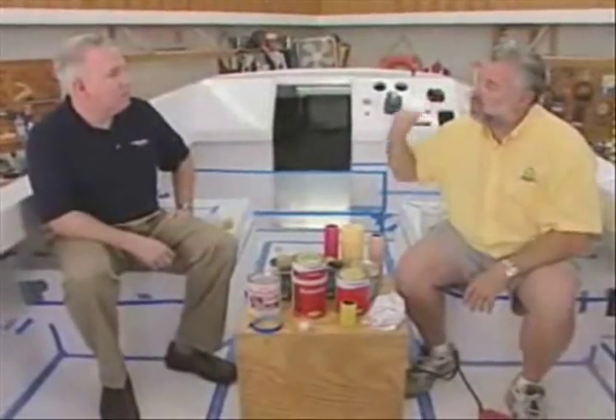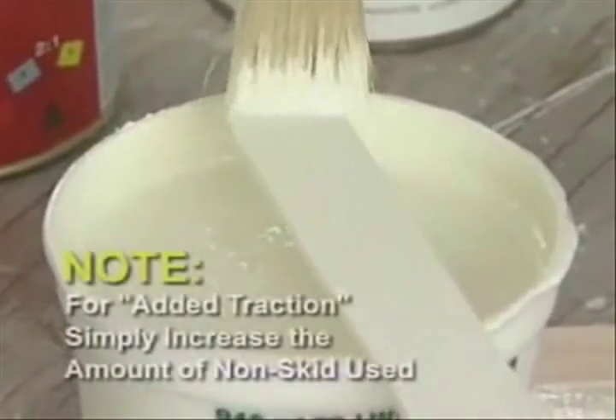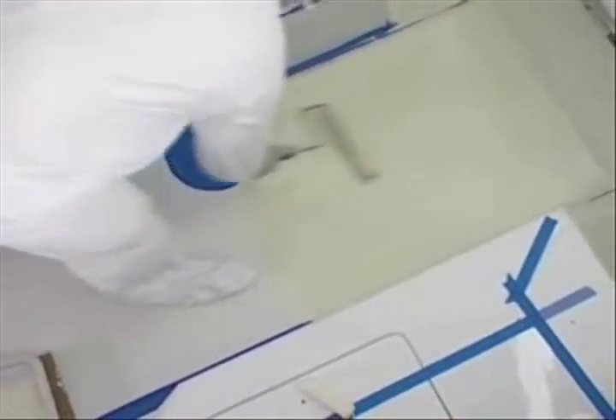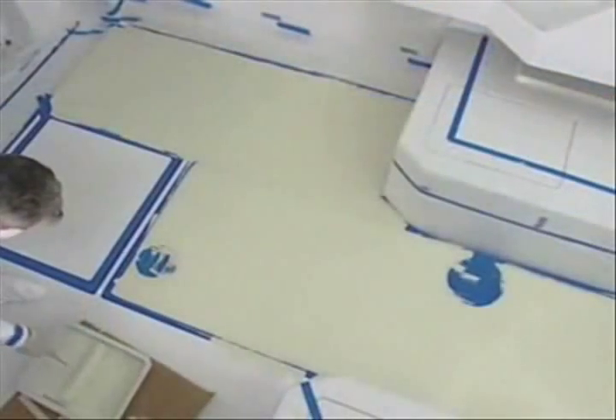How much non-skid do I want to mix into a quart of paint? About four ounces by volume of the non-skid compound into a mixed quart of paint — that should give you a good uniform finish. Once you mix it in, stir it in real well, let it set up about five to ten minutes, then stir it just one more time before you apply it or pour it into a paint tray. As you're rolling it out, it's important to occasionally agitate that paint to keep the non-skid re-suspended. If gravity causes it to settle to the bottom of the paint, just stir it up, and that'll give you nice uniform coverage.